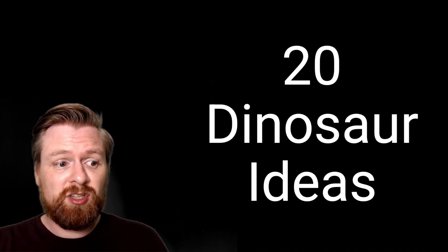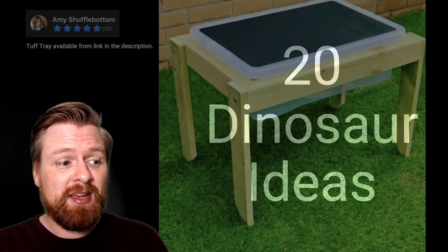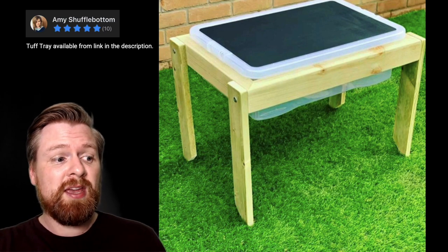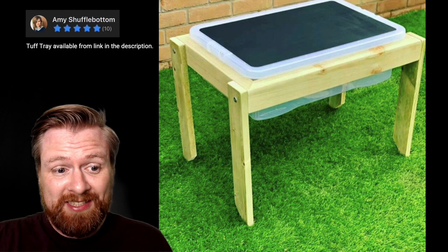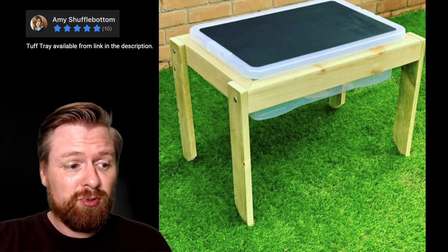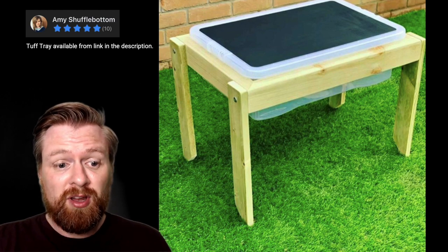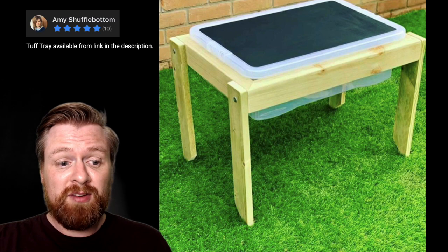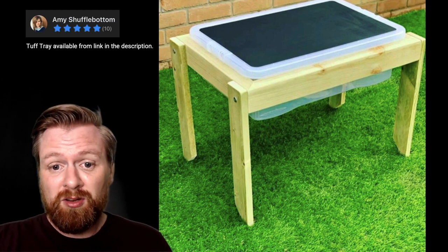You might have noticed in the introduction to this video my children playing with a tray in a little wooden stand. Thank you to Amy for gifting this to me — Amy lives local to me and her husband makes these. I particularly like the way that I can swap these trays easily, and it also has a chalkboard top so it becomes an extra surface when the tray isn't open. So if you're looking for a new tray, I do recommend these. I'll put a link in the video description. Amy has a Facebook marketplace you can contact her on.